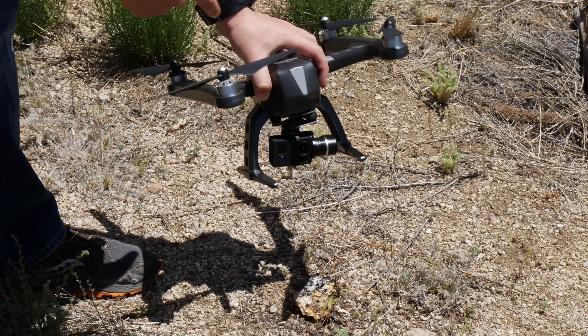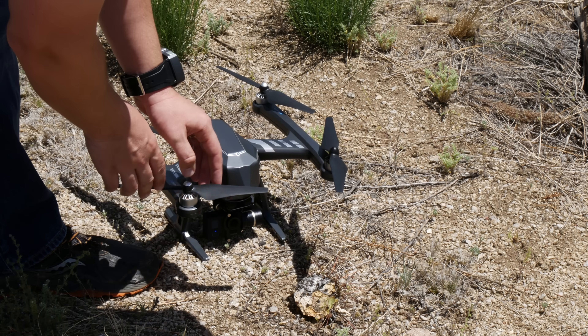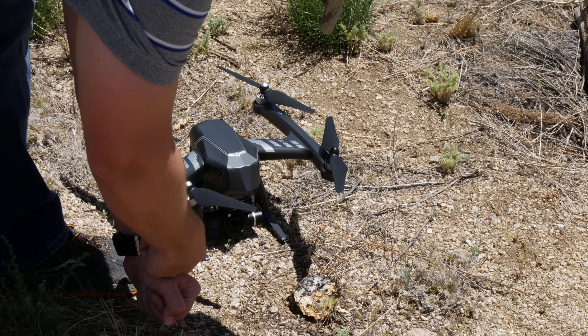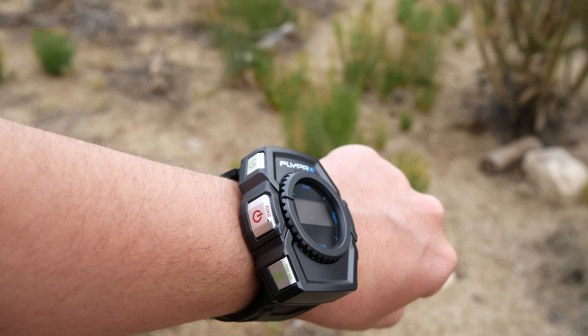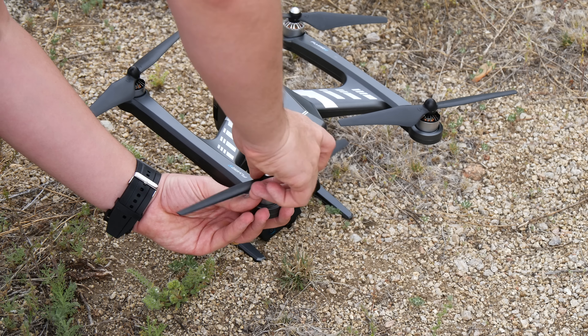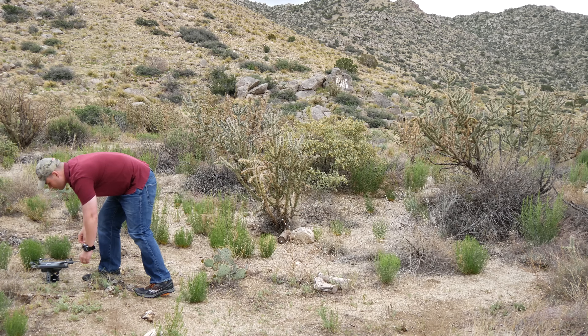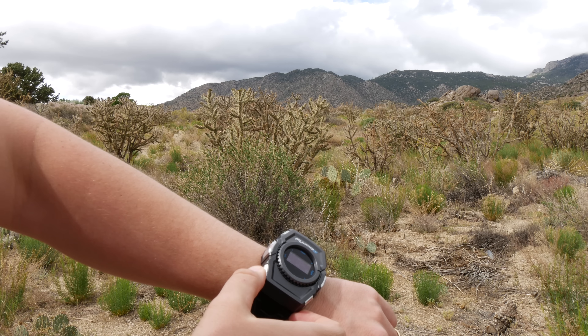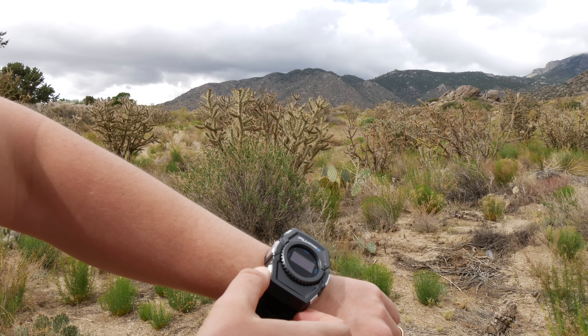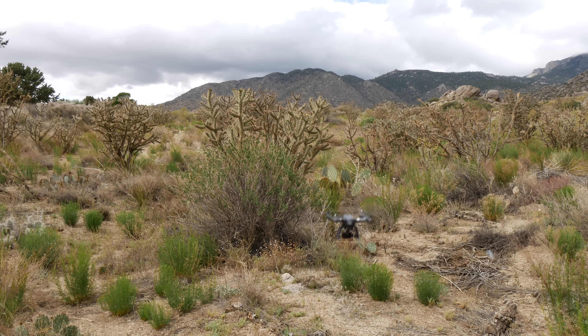Getting started with the X-Eagle is simple. Find an area free of obstacles like trees or buildings and place the X-Eagle facing you. Turn on the smartwatch and then the X-Eagle. While it's acquiring GPS, attach the propellers then step back about 15 feet. When GPS is acquired, hold the takeoff button on your smartwatch for three seconds and the X-Eagle will launch on its own.